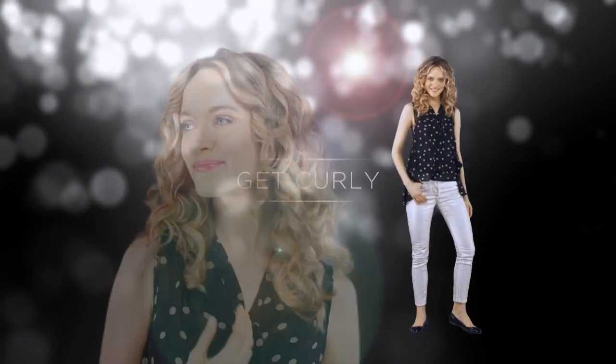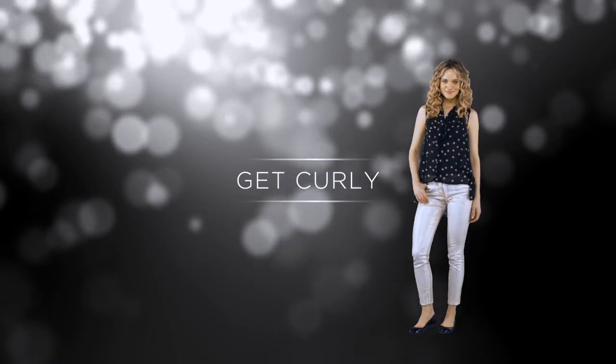Curl is making a comeback, and Tresemmé is here to help you achieve this fun, playful look all on your own. Even if your hair isn't naturally curly, this can still be one of your signature styles.